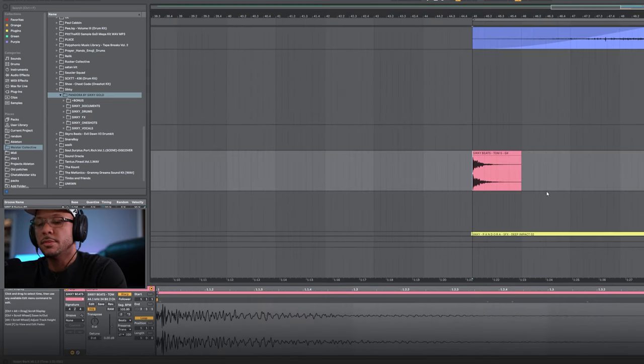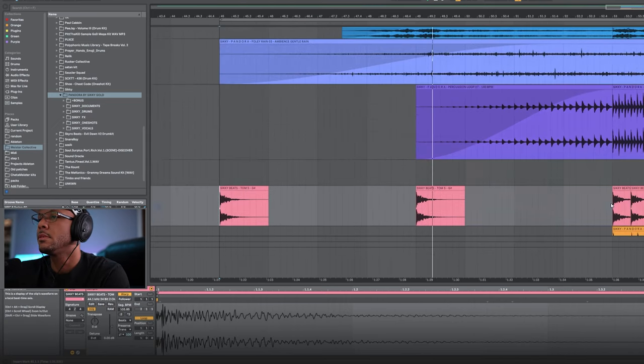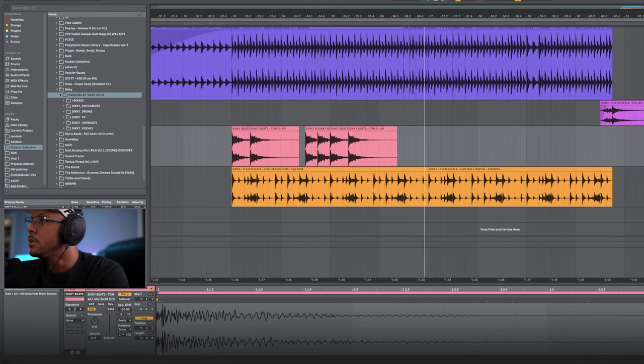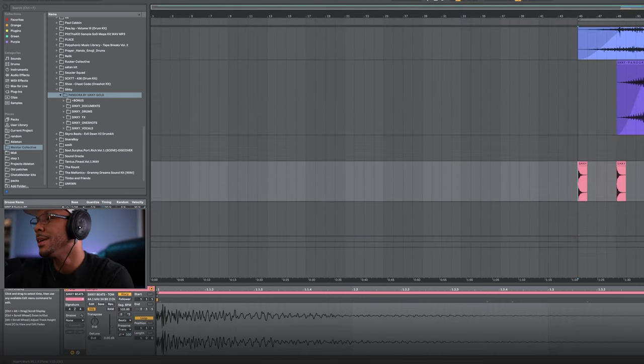And then we have some of these toms. Let's also add this impact to give it that cinematic trailer vibe. More percussion. This is one of the live hat loops from the pack. Then we finished it off with a fill. Overall the kit's really dope — I hope I did justice to it and I hope you guys like it. It's fire, so pick it up and have a blast with it, because I sure did. Thanks again, Siki.